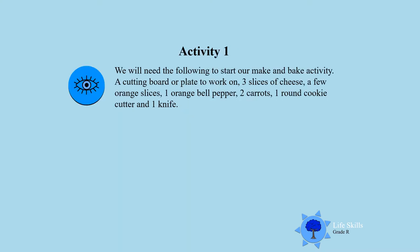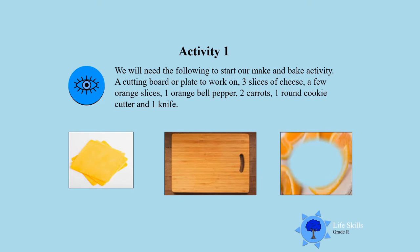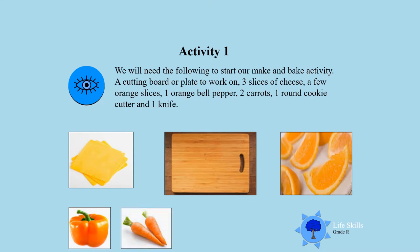Activity one. We will need the following to start our make and bake activity: a cutting board, 3 slices of cheese, a few orange slices, 1 orange bell pepper, 2 carrots, 1 round cookie cutter, and 1 knife. Now let's get everything together boys and girls.